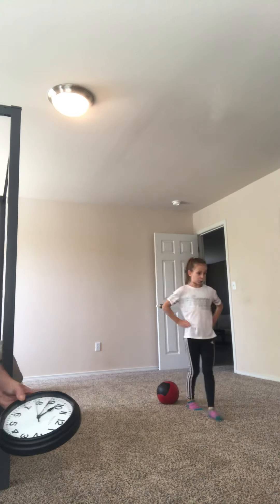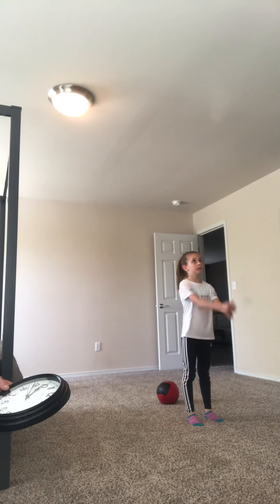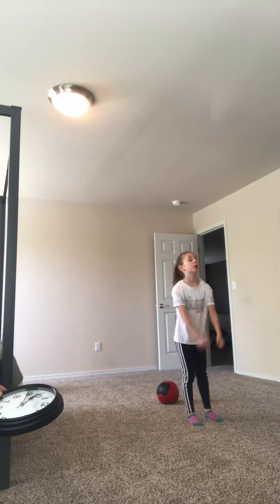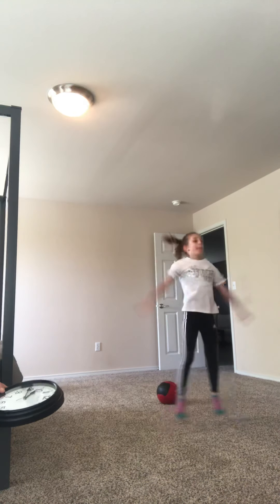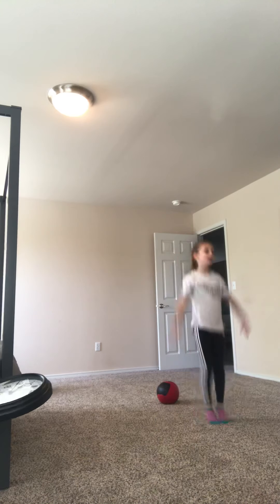She's gonna transition now — it's gonna be jumping jacks. In five, four, three, two, one. And go. Notice how she opens all the way up. Non-stop. This is when your legs are starting to get tired after the toe taps.